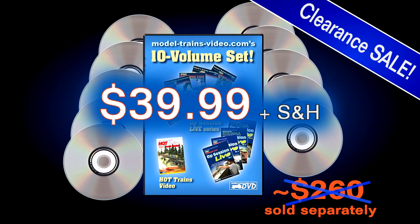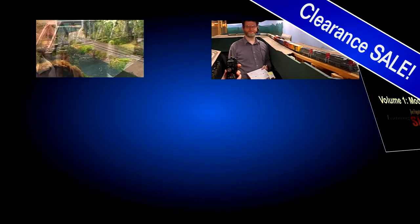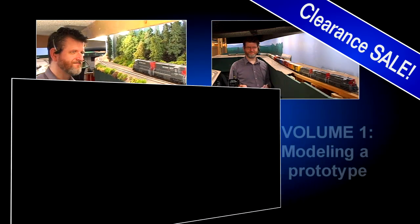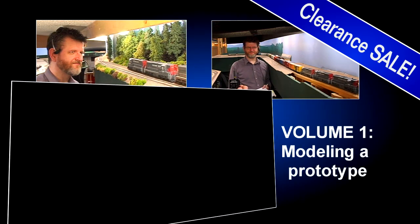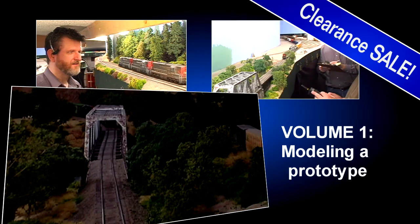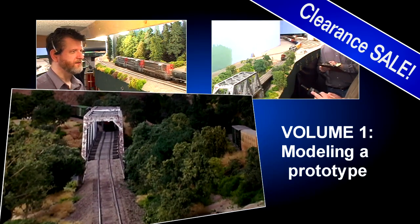This comprehensive set includes Siskiyou Line Volume 1, Modeling a Prototype. This first volume delves into my philosophy on how to model a real-life railroad in miniature and do it well.